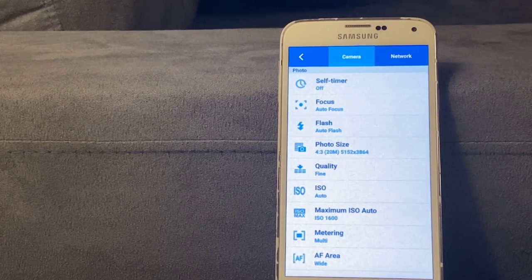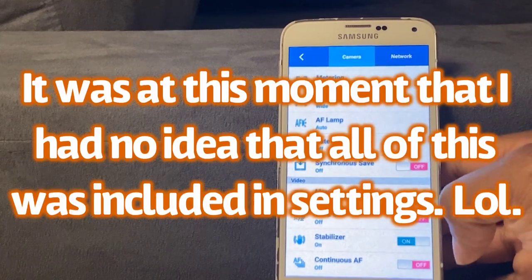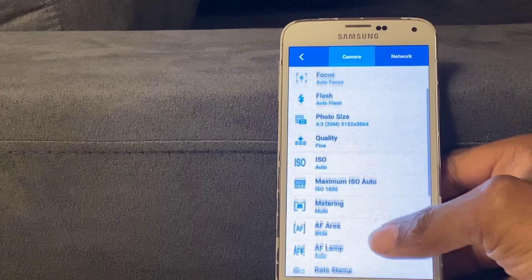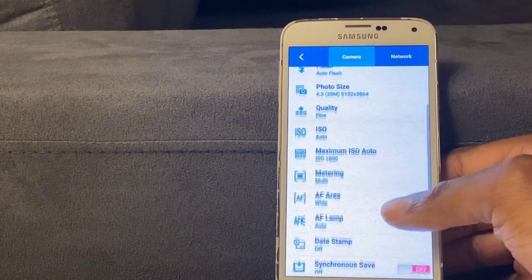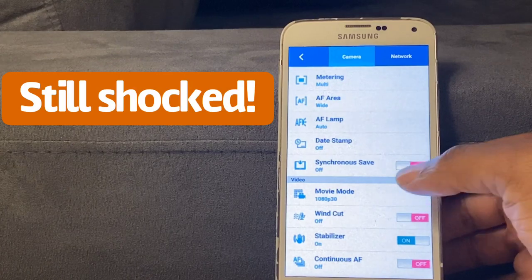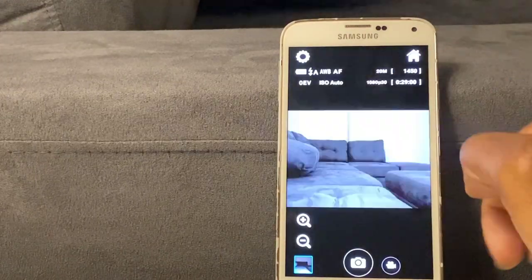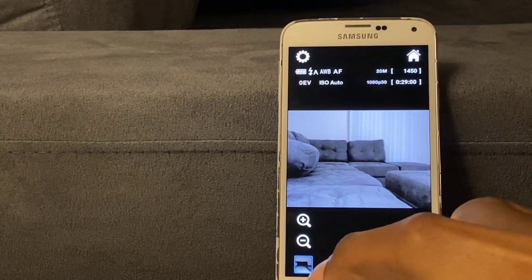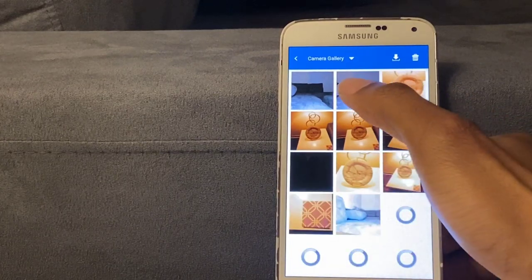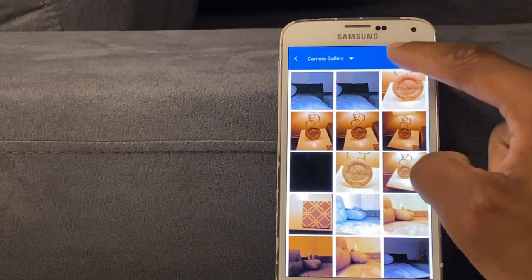There are a whole bunch of other settings available. You can also sync, save, and check network — it's just Wi-Fi. Then go back to the camera view. On the screen it shows the Camera Gallery, and to the right you have the Save button.